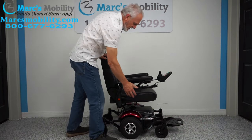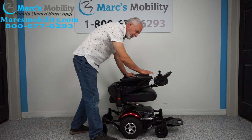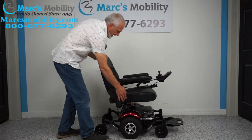This chair has a captain seat, which means you have a lever here and you can fold the seat all the way down. So if you transport this chair, your highest point would be about 32 inches. When you flip it back, this is as far back as it goes — you can't go any further than that.